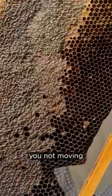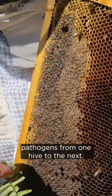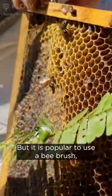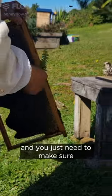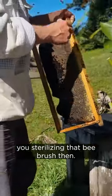I generally just use a bit of foliage so it's disposable and you're not moving pathogens from one hive to the next. It is popular to use a bee brush which you can buy, but you just need to make sure you're sterilizing that bee brush.